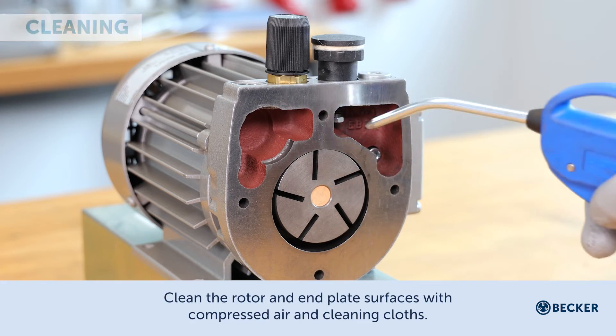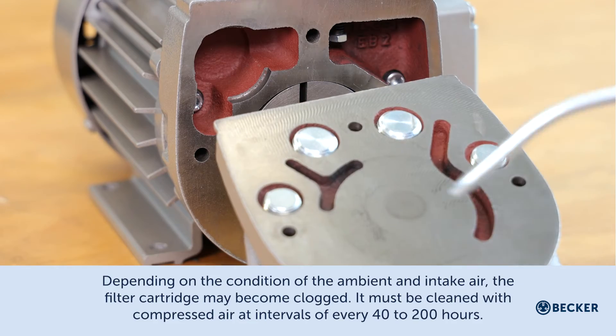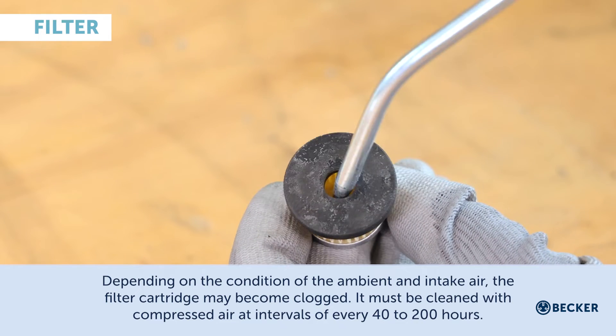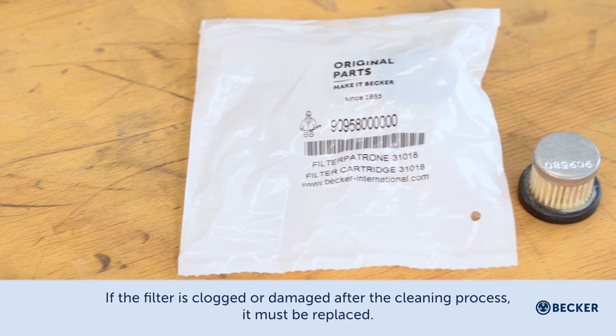Clean the rotor and end plate surfaces with compressed air and cleaning cloths. Depending on the condition of the ambient and intake air, the filter cartridge may become clogged. It must be cleaned with compressed air at intervals of every 40 to 200 hours.